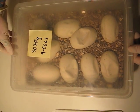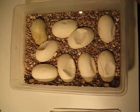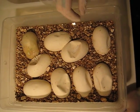Alright, here we have one of our incubation boxes. This is how we incubate our Burmese python eggs. As you can see, we use vermiculite for incubating.